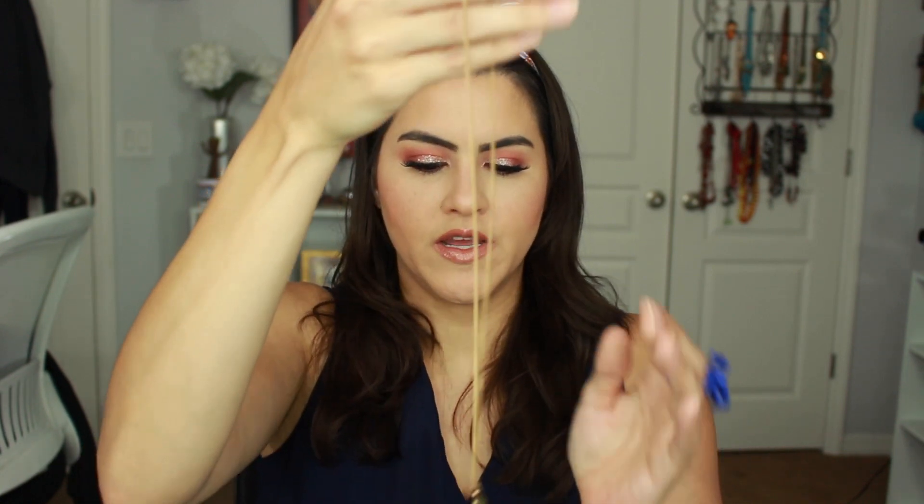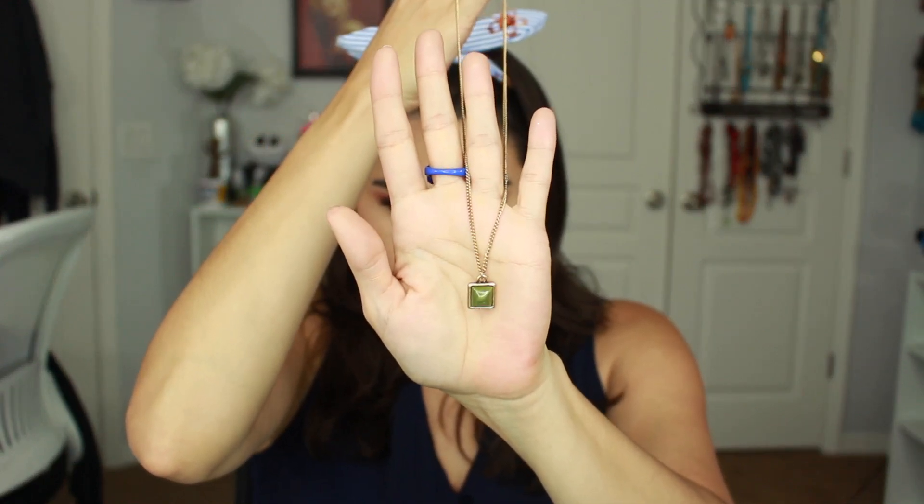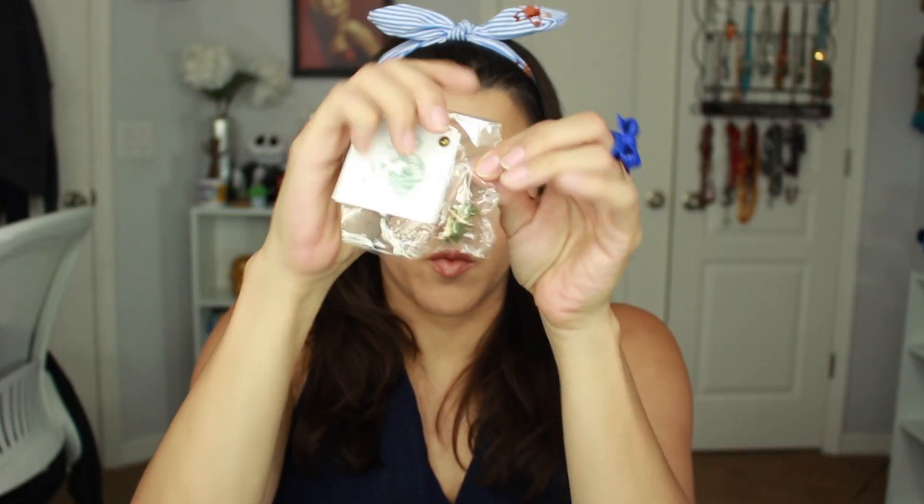You can also buy individual items from their website if you're interested in just the jewelry and don't want the subscription, or get the subscription and buy extra jewelry. This is another necklace with a jade stone in the middle — that is so beautiful. And this one actually has little earrings that pair with it. I love little studs like this, especially now with my son, because he tries to grab at everything and I don't want earrings that hang. Here you have the combination of the necklace with the earrings — super, super cute.